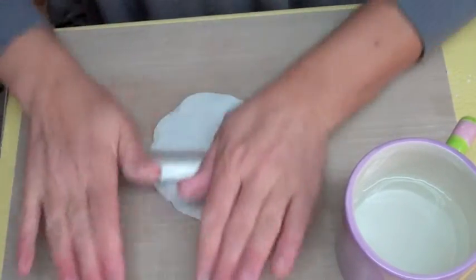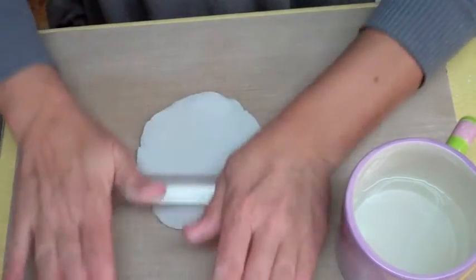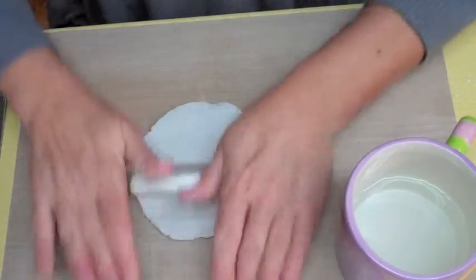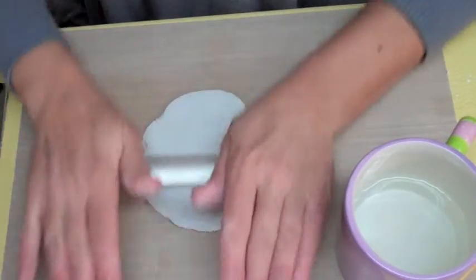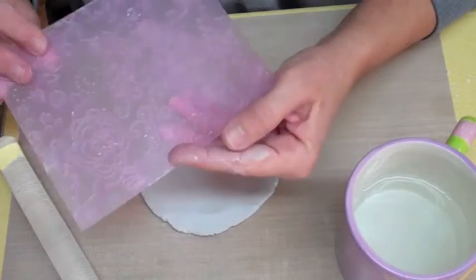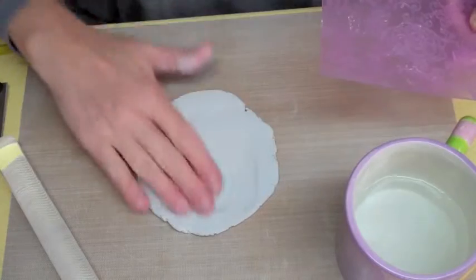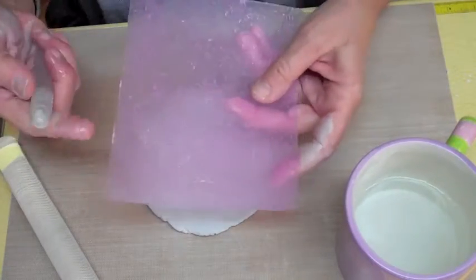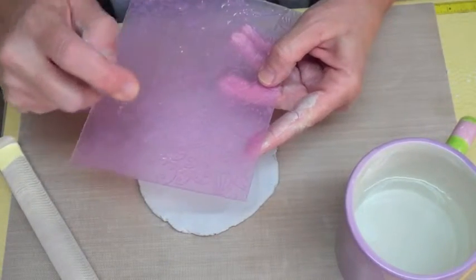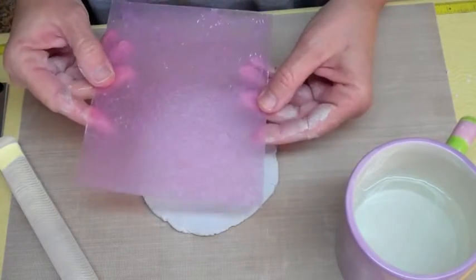I'm just rolling it out with my acrylic roller, and I'm going to get a big smooth area. We're going to texture it with one of the new texturing sheets by Sculpey. The one I've chosen is this graphic flower design. I want to go ahead and get some water all over the surface of my clay and put some water on the texturing surface of the texture sheet with a little spritzer.